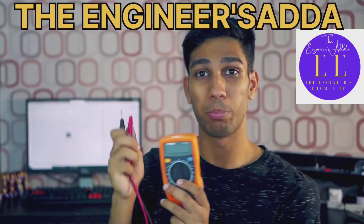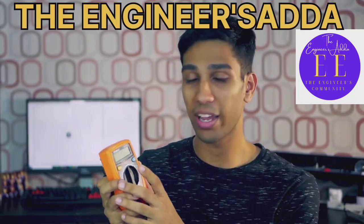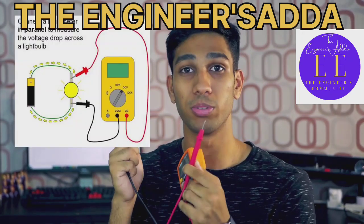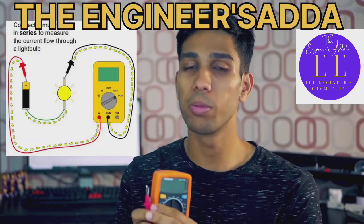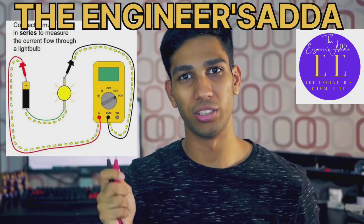Let's talk about how to use the multimeter probes to measure what you're going to measure. If you're measuring anything like resistance or voltages, you're going to connect these probes in parallel to what you're measuring. If you're measuring continuity or current, you'll want to connect the probes in series to what you're measuring.